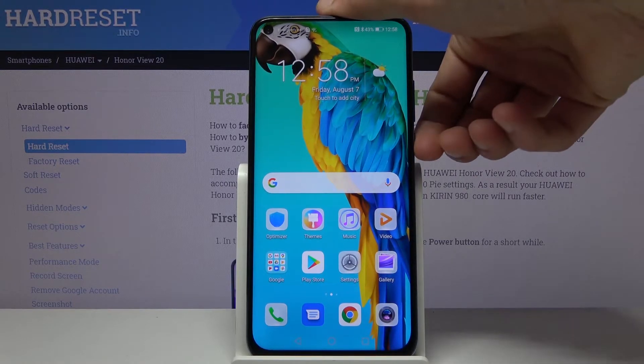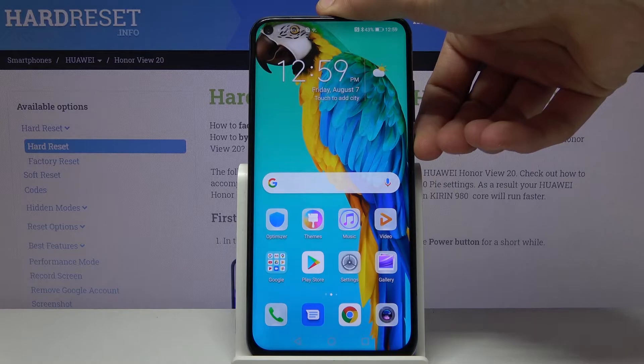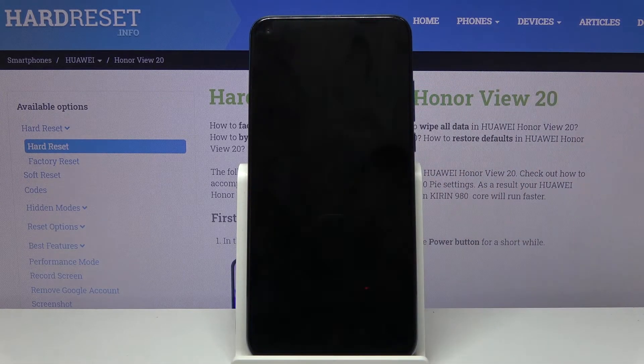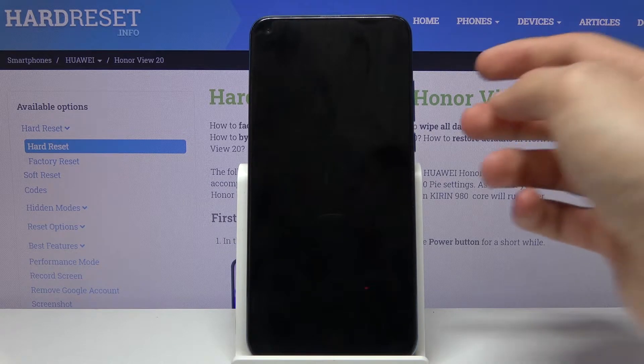To get started we will need to hold the power key and select power off. When the device shuts off you then want to hold the power key and volume up.